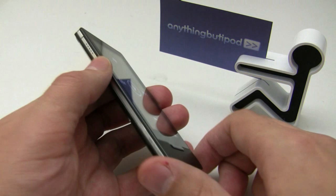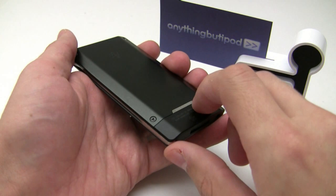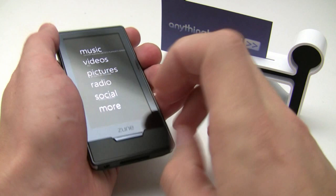You also get track forward, track back, and pause/play controls. The back is made out of brushed aluminum, with plastic here for the Wi-Fi antenna likely. On the bottom you have the standard port typical to all Zune devices, and your headphone jack.